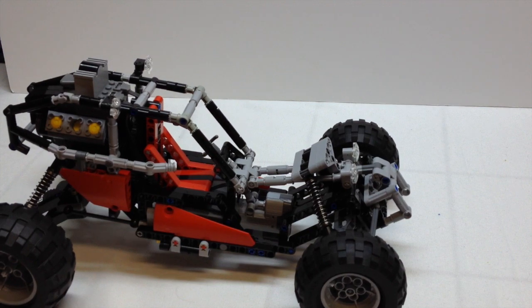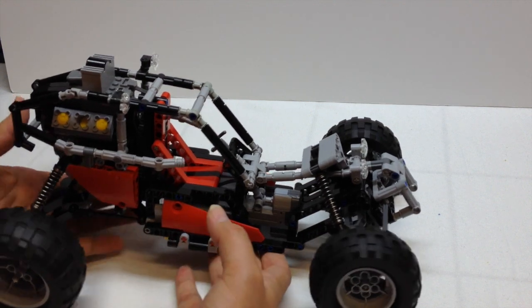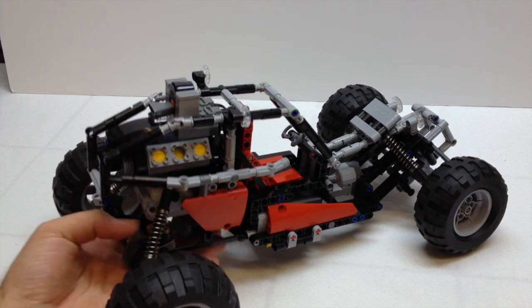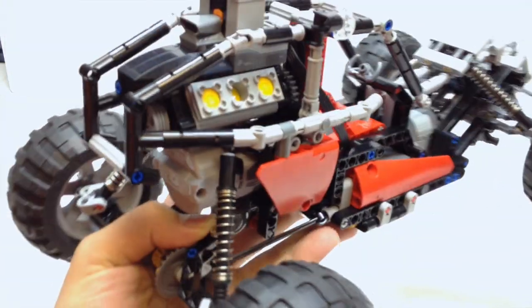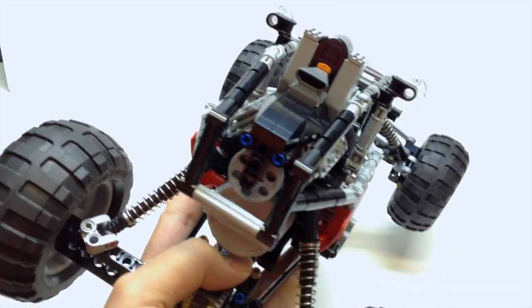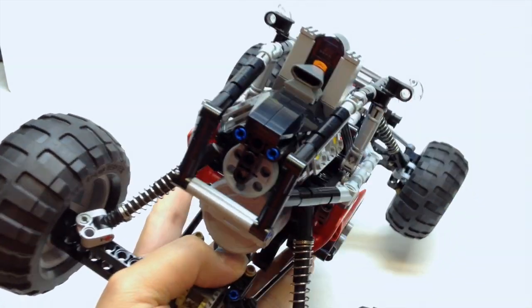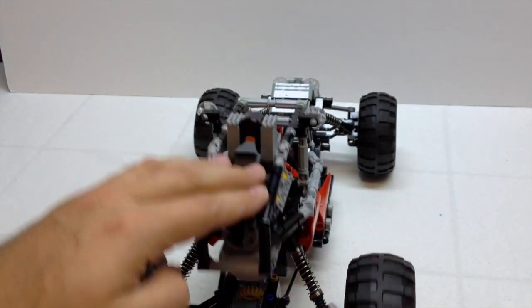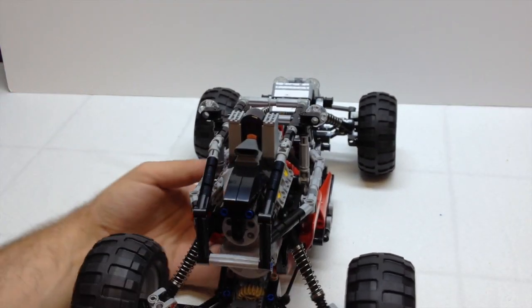One of the other neat features I like about it is that he incorporated the V6 engine, and he did some really neat design detail as far as how the engine is mounted, with the little blower piece up here to give it some nice detail. It's really neat.